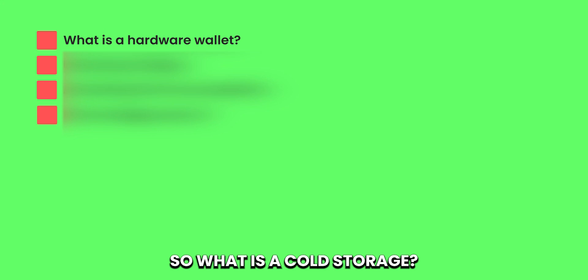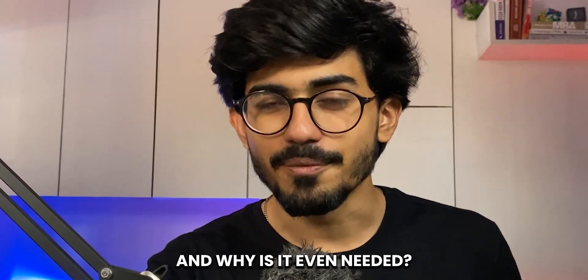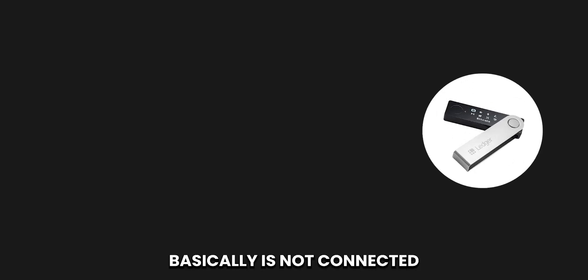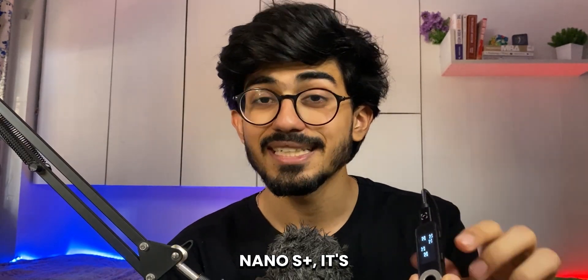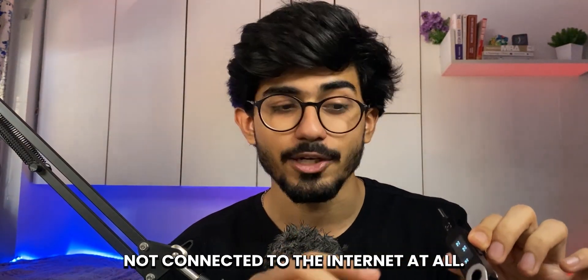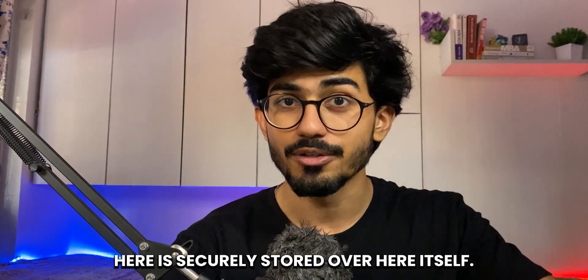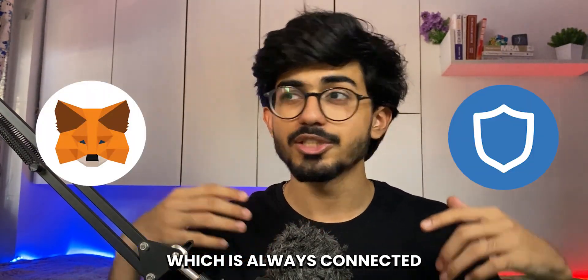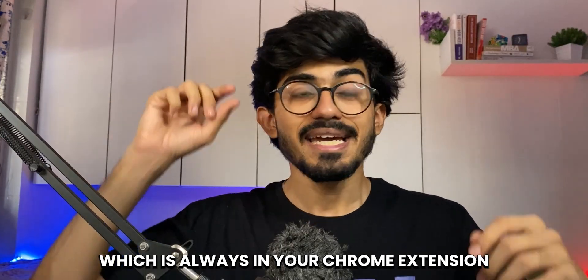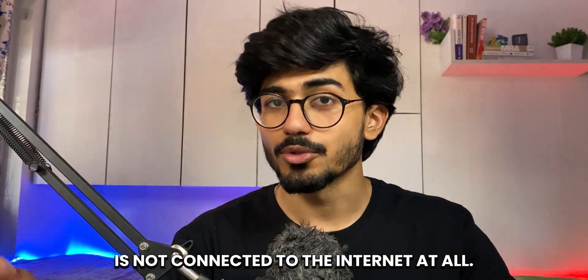So what is a cold storage? What is this hardware wallet exactly, and why is it even needed? A cold storage basically is not connected to the internet. If you look at this particular Ledger Nano S Plus, it's not connected to the internet at all. Any cryptos that I store over here are securely stored on the device itself — it's not like software wallets like MetaMask or Trust Wallet, which are always connected to the internet, always in your Chrome extensions bar.